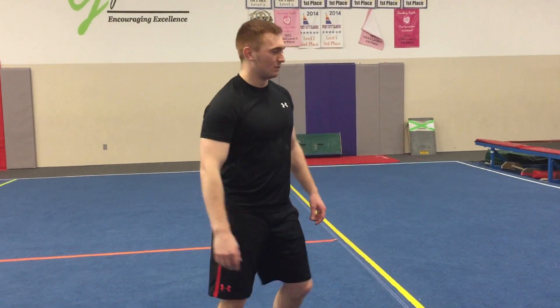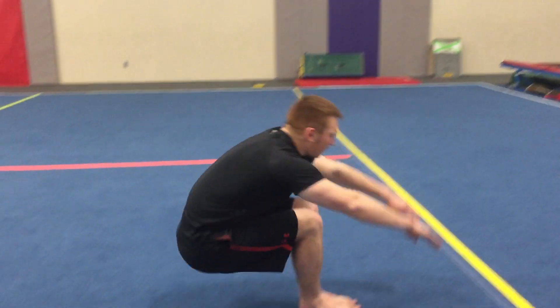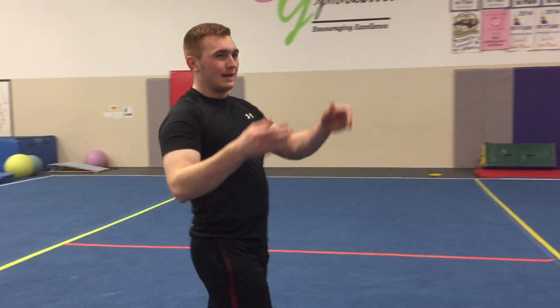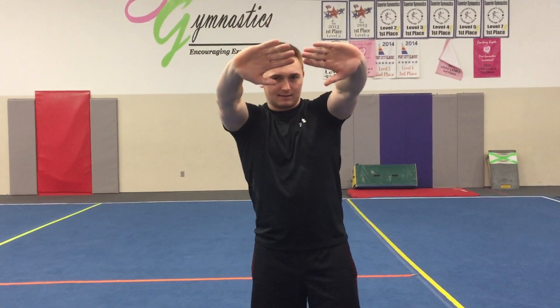What's a backwards roll? A backward roll looks something like this. When you do the backward roll, I suggest that you have your hands like this.